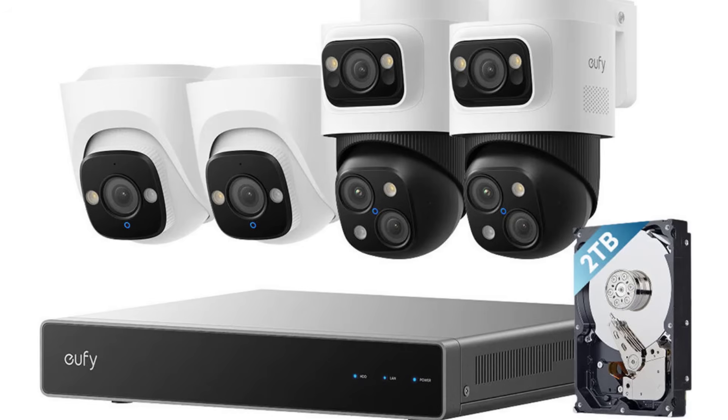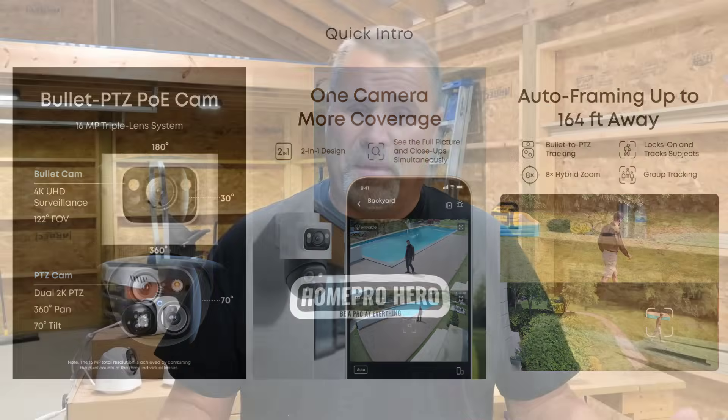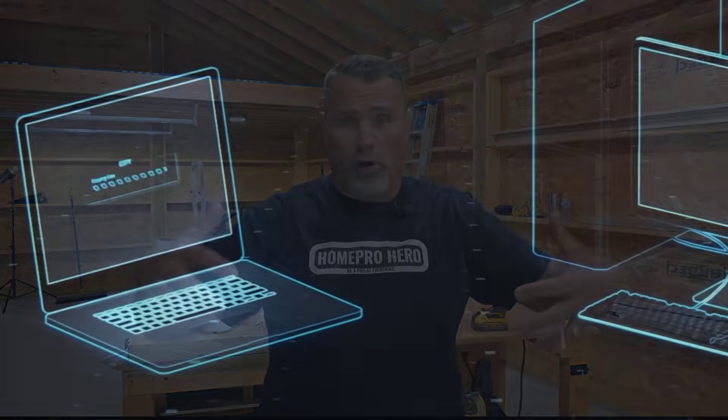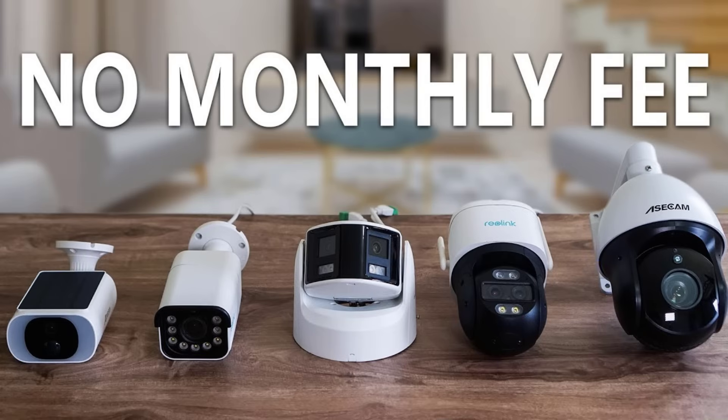The quality: 4K. The technology: AI. It's an 8-channel, 2-terabyte expandable-to-16-terabyte NVR system. That means all the video is recorded locally — no video goes to the cloud for anyone else to see. Super important to me. And the beauty of that is no subscription fees.